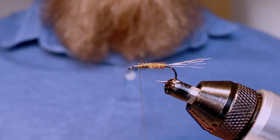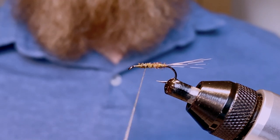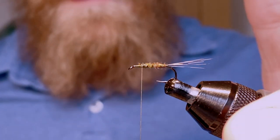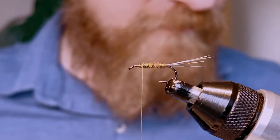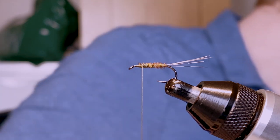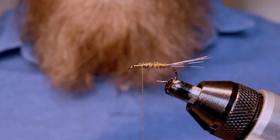For an extra bit of security, I'm going to take my olive thread and take some very wide wraps over the pheasant tail — three forward and then three back. That does a number of things: it helps to secure the pheasant tail, it adds a very slight bit of segmentation, and it also helps the olive color to come through. If you're tying a March Brown imitation, instead of the yellow pheasant tail you might want to use a fiery brown pheasant tail and an orange or fiery brown thread for the same effect.